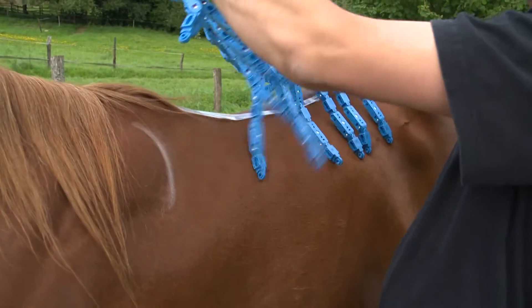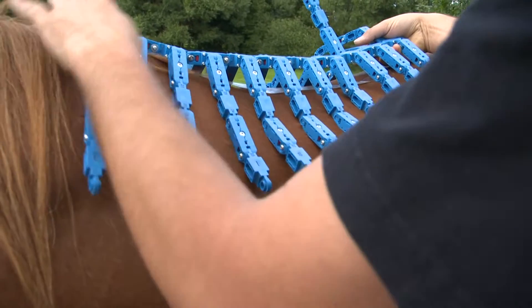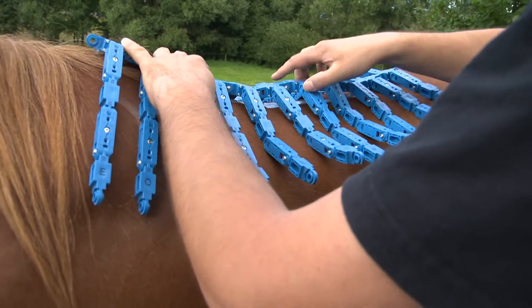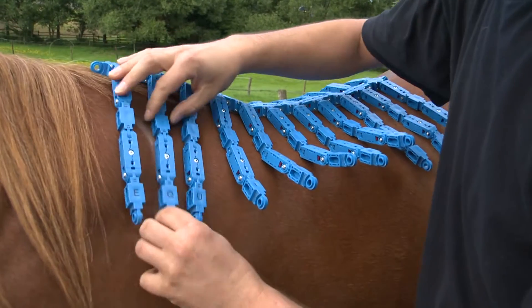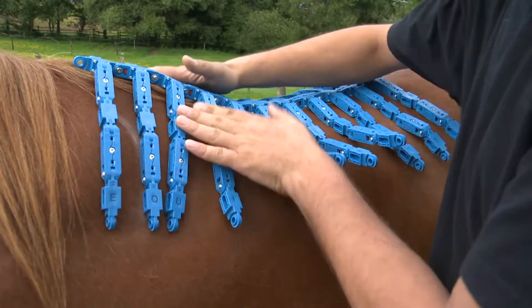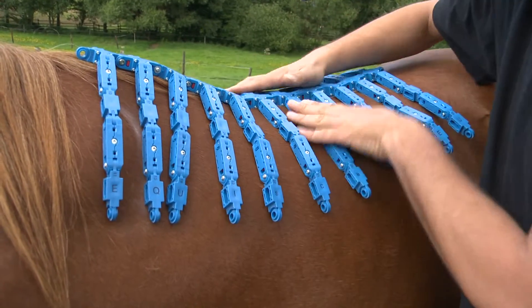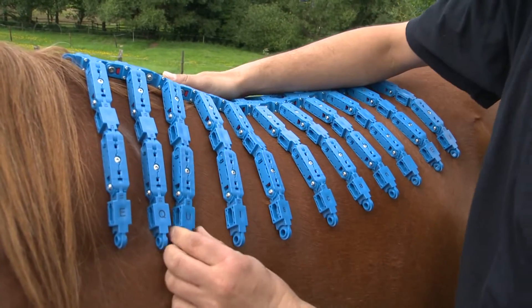If the second transverse element lies on the chalk marking, lower the middle axis to the spinal course from the front to the back by lowering and pressing on the adhesive tape, thus fixing the Topographer. Now you are able to begin the fitting of the eleven transverse elements by shaping the Topographer to the horse's back.